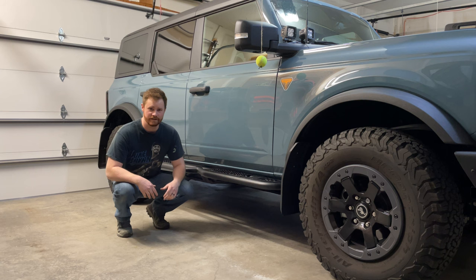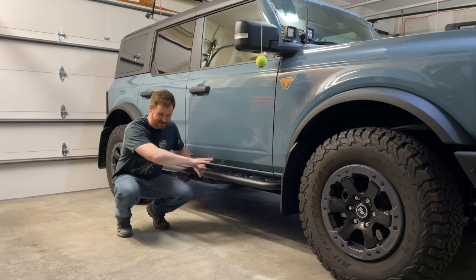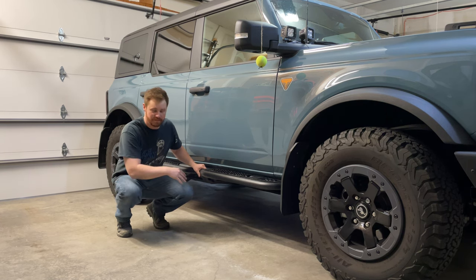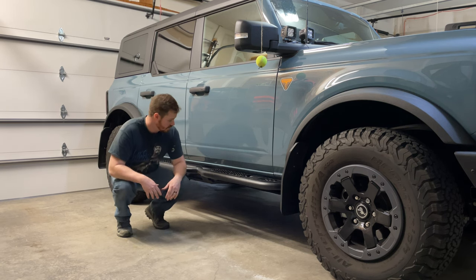That's all you need to do to put on your DV8 OE Plus side steps. You can call them rock sliders, but since they're against the body I don't know if they'd hold up to big hits — maybe minor bumping you'd be okay. But overall it's a pretty easy install — just a couple bolts and some nuts on the back and you're good to go.